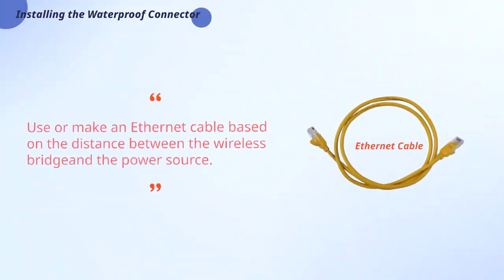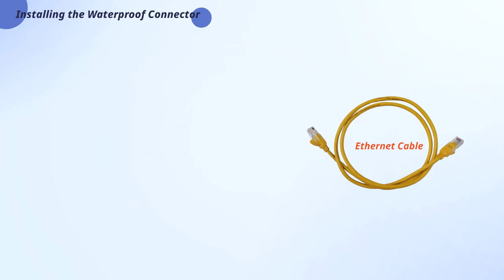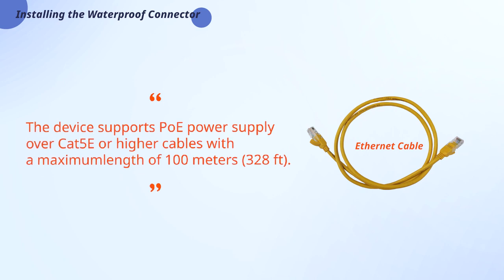Use or make an Ethernet cable based on the distance between the wireless bridge and the power source. The device supports POE power supply over CAT 5E or higher cables with a maximum length of 100 meters (328 feet).